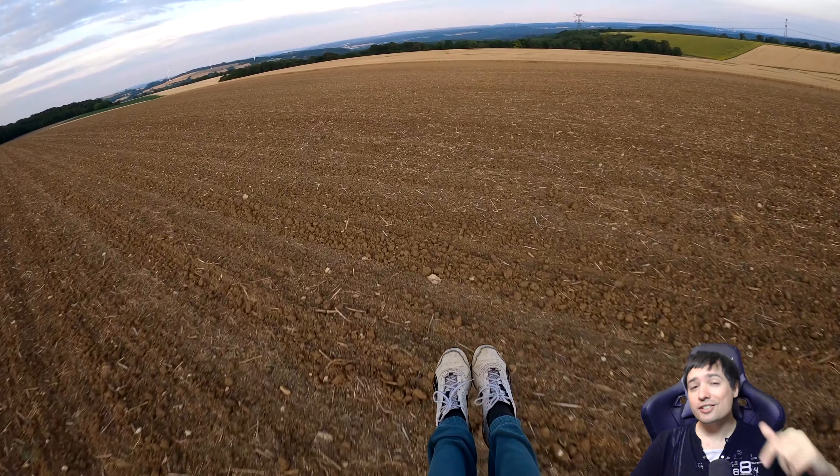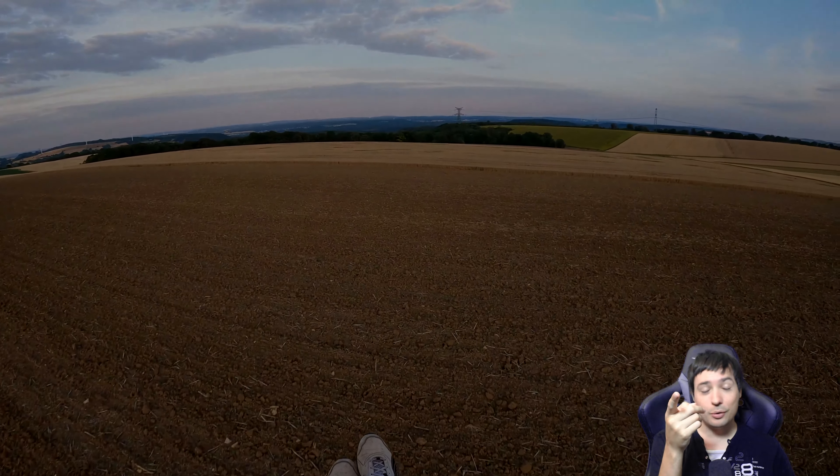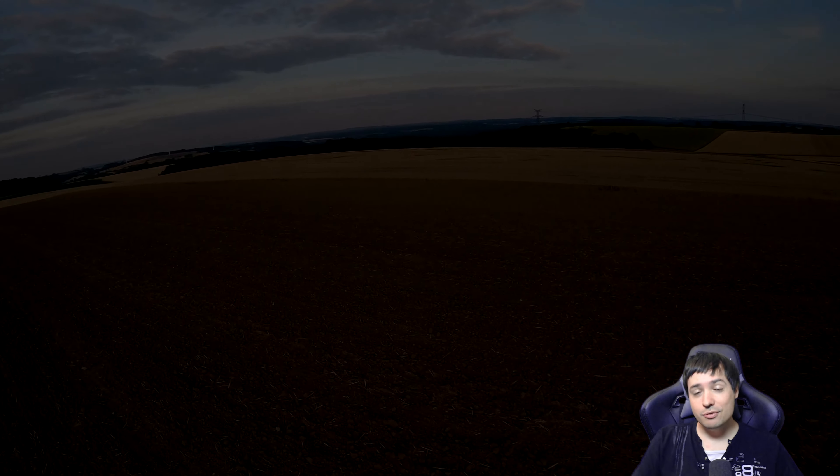Tell me what you think. Thank you guys so much for watching. If you enjoyed this video, leave a like and comment down below, and if you haven't already, hit subscribe. See you guys in the next video. Manny signing off, bye-bye.